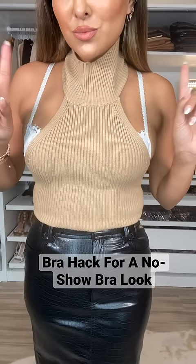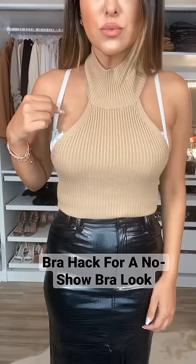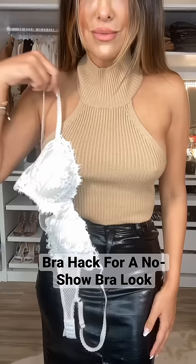Here's a bra hack when you don't want your bra to show. As you can see, I'm wearing an open back top, and this is what it looks like without a bra. This fashion hack can be done with something you have at home.